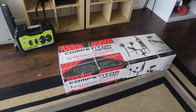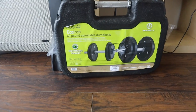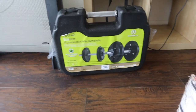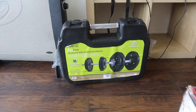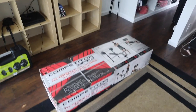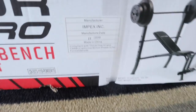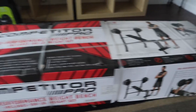Seeing as it took me like a month to put the table together, this is pretty good timing for me. I just bought this and now I'm going to put it together. I also bought these two adjustable dumbbells. I also just noticed this little — made in China. Should I be concerned? Just kidding. All right, let's do this.